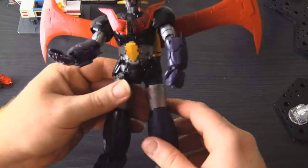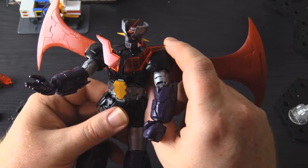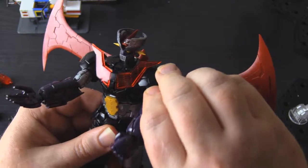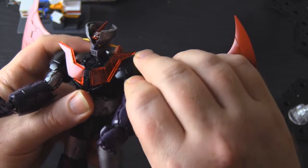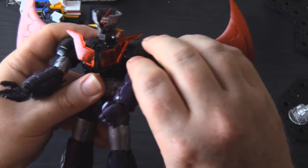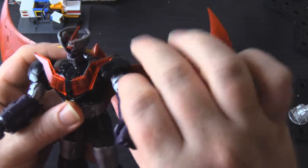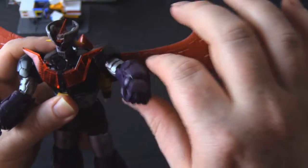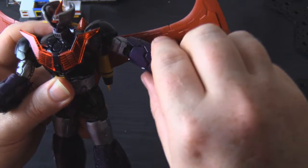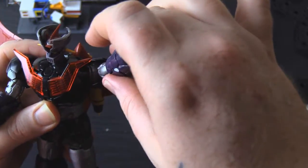Now we're going to talk about articulation. The Breast Fire chest pieces — as cool as they are — properly block some of the articulation. You do get plenty of movement, but even from flat, the shoulders only go so high without having to be rotated, and then you have to rotate around.